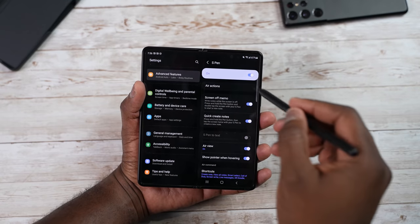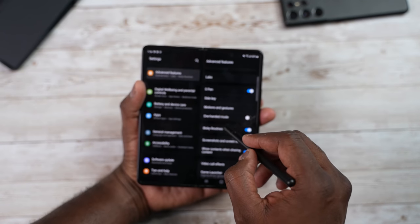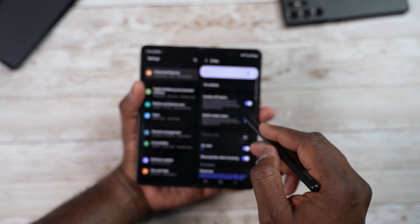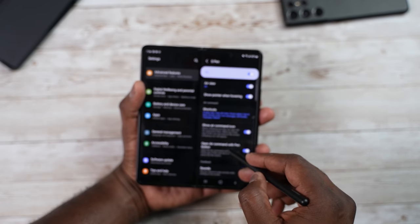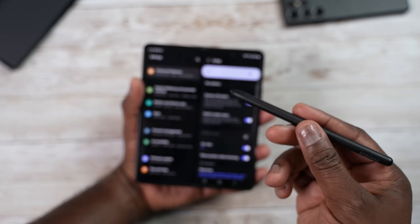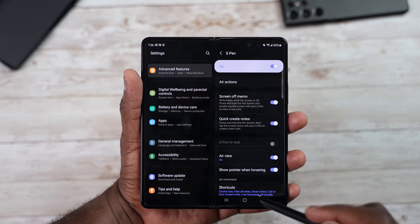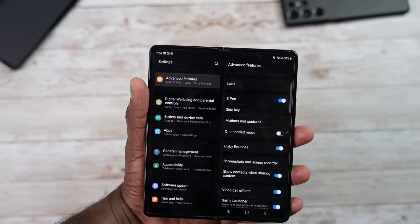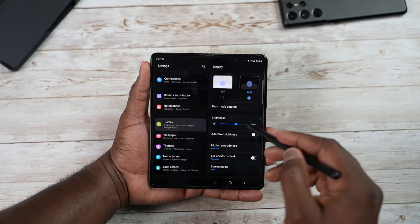You can customize more S Pen features within Advanced Features. Go into S Pen and you can turn off screen-off memo, quick create, quick shortcuts, air view, show pointer, hover commands, sounds, and so forth. The S Pen here doesn't have the full Bluetooth functionality, but you can still use the major S Pen features quite effectively on this device.